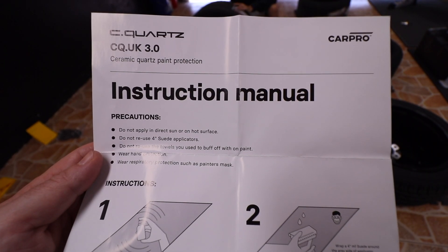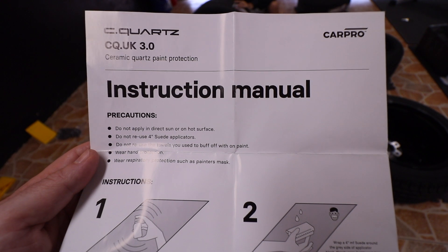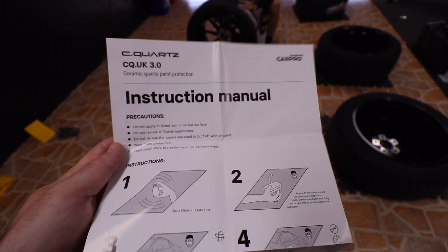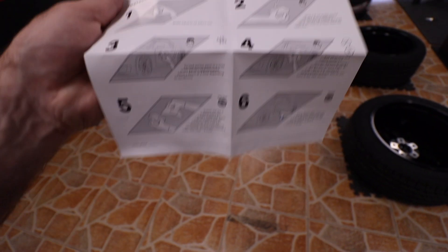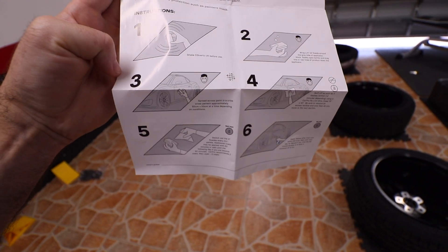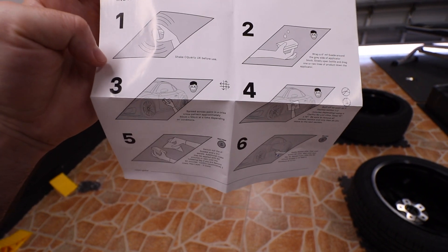As the instructions say, you're not supposed to apply it in direct sun or on a hot surface, so we're doing it in the garage. We're going to be starting the steps here. As you can see it's very simple — it's pretty much wax on, wax off, and you just got to do it quickly within about a minute.